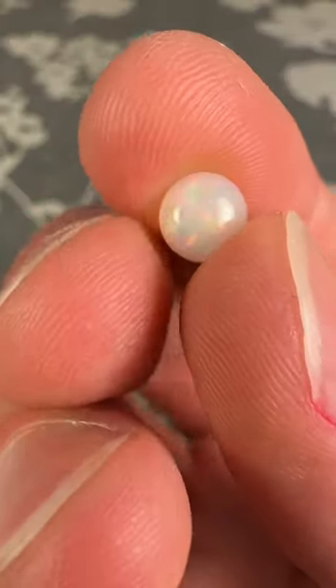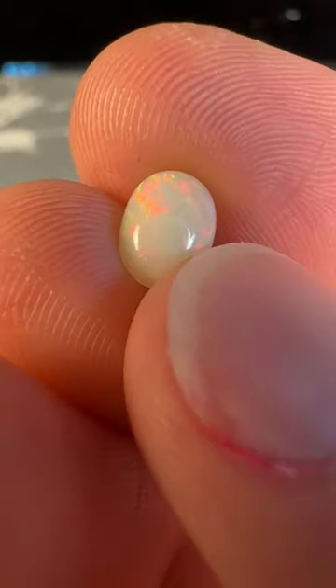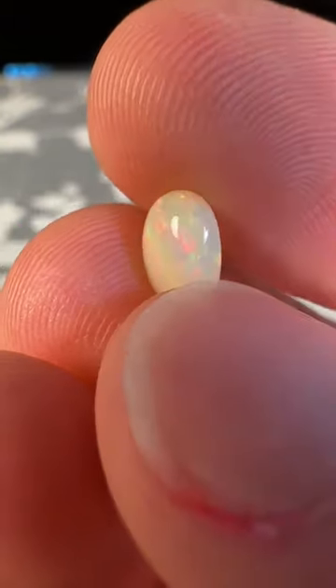Our first cabochon has a pure white base tone and decent fire, and our second cabochon has an off-white base tone, slightly tan, and decent brightness.